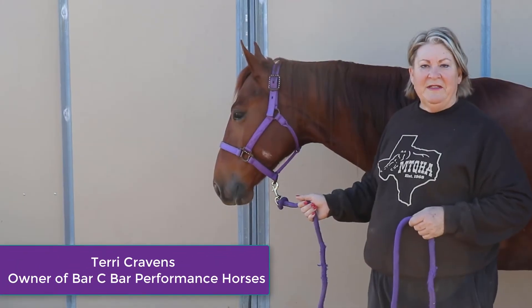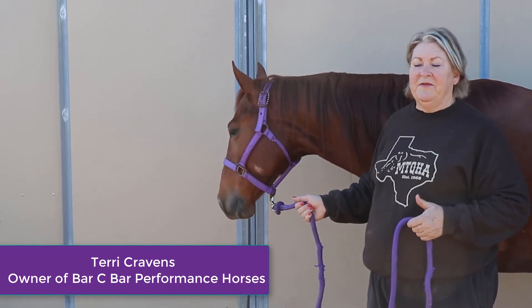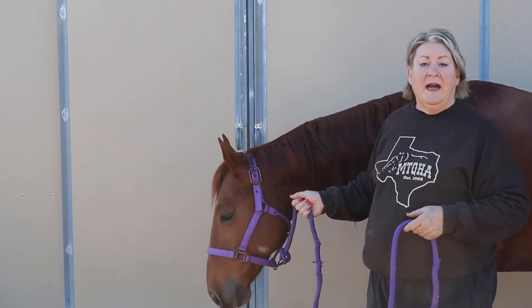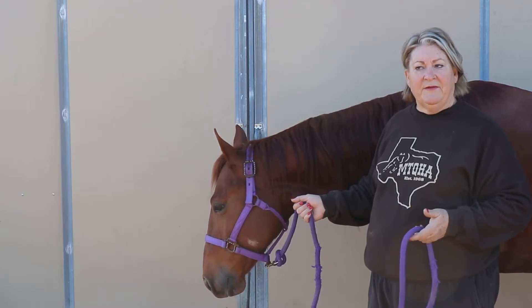Hi, I'm Terry Cravens, and my husband and I own Barsie Bar Performance Horses. We do a lot of breeding and boarding of horses here. We've been running the broodmare part of the horses for several years.